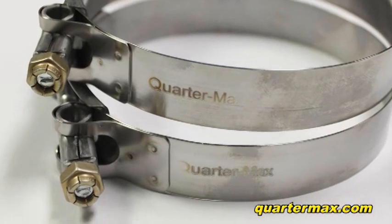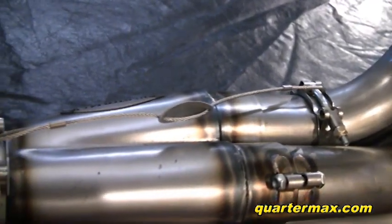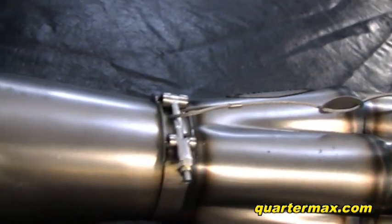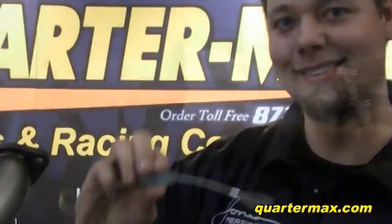Replacement parts are available and are sold separately — we offer everything that's in our kits: primary tube clamps, collector clamps, metal lock nuts, stainless steel weld-on tabs, and 10-32 bolts and nuts.